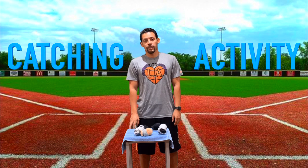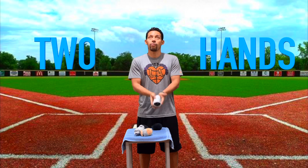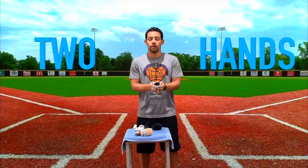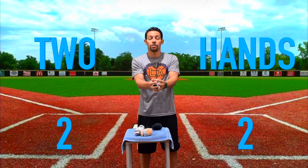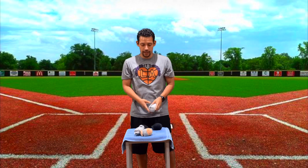Hey everyone, now we're going to focus on our catching activity. First I'm going to use a larger sock to make it a little bit easier. We're going to be using two hands at all times — I'm going to toss the sock up with two hands and try to catch it with two hands. We're going to do that three times together. Ready? Preparation position, toss and catch — one, two, and three.